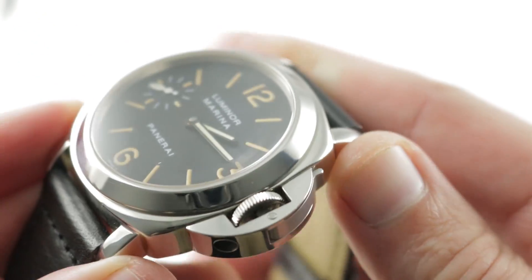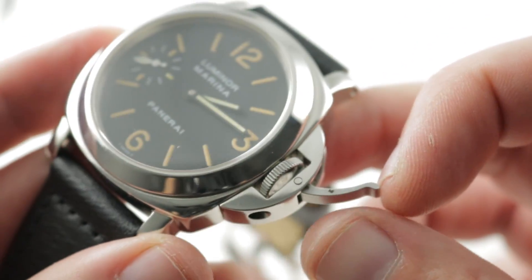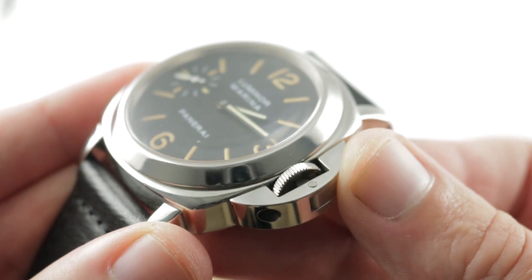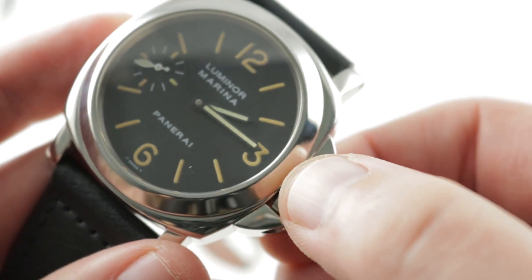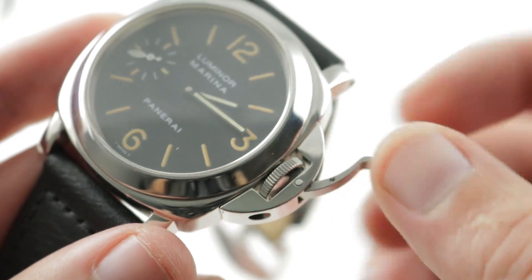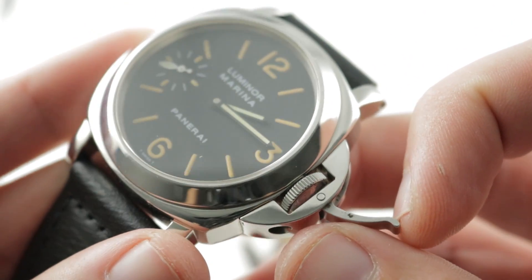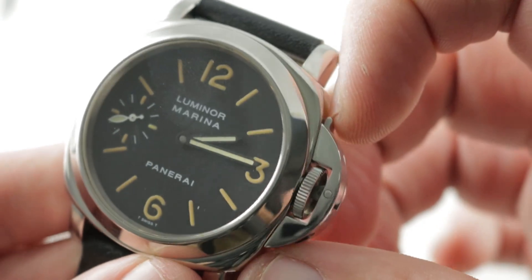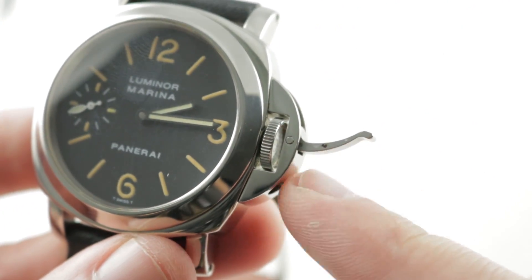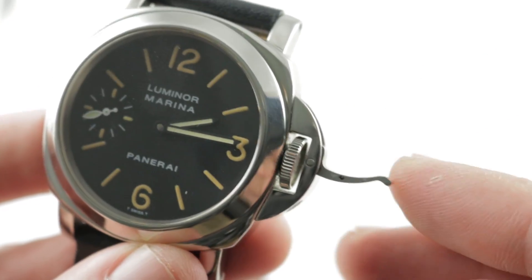So a seriously water resistant watch. The timepiece features the classic device protecting the crown — a Panerai design from the late 1940s that was patented and remains unique to the brand. It offers more protection than a conventional shouldered crown guard, and the locking lever merely compresses and decompresses a donut-shaped seal inboard of the crown. It doesn't thread through its seals; it's a more durable system if you must repeatedly lock and unlock to set and wind the watch, versus a screw-down crown that would quickly wear out its seal system. It also makes it harder to accidentally jump in the water while your watch is unlocked.